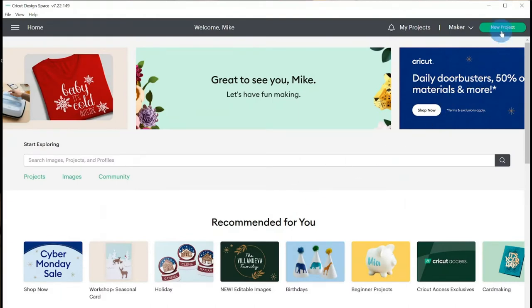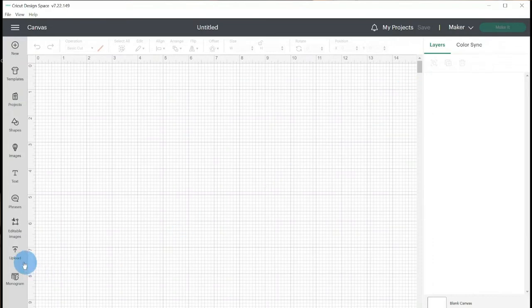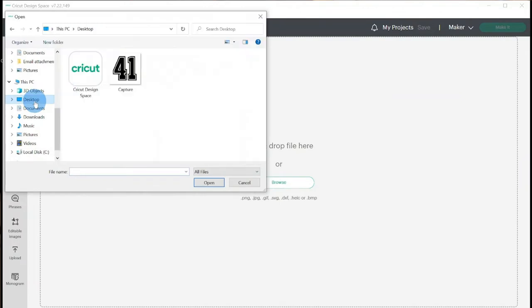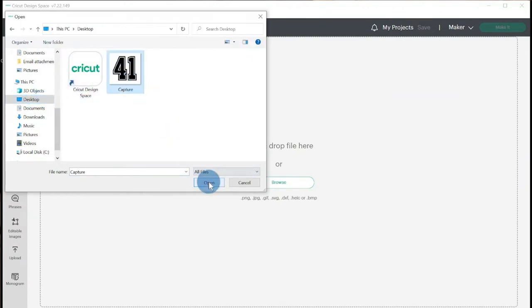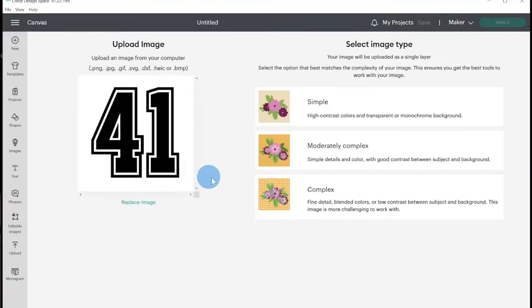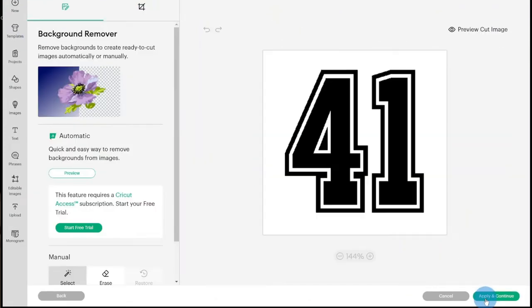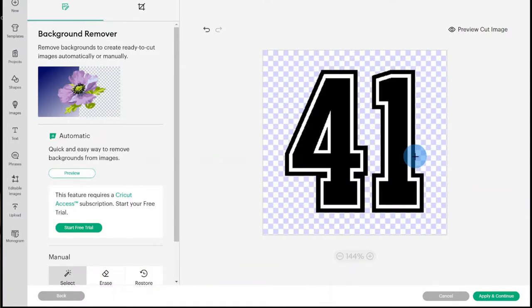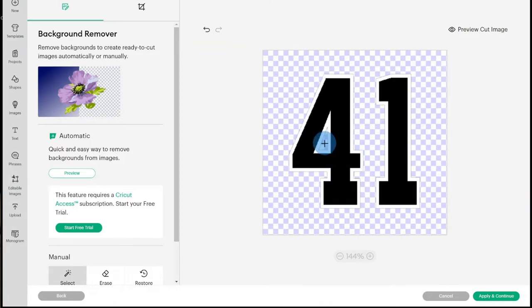We will click on New Project in the upper right-hand corner, then click Upload on the left-hand side. After you select your snipping image, the program will ask you to select an image type — I always default to Complex. On the next screen, you will be given the option to remove any sections of your design you would like to leave out. We will not only need to remove the background, but also decide how we want our number to look. If you want your number to be three different colors and utilize every outline, then no other edits are needed. I, however, want my number to only have one outline, so I will remove the outside layer.